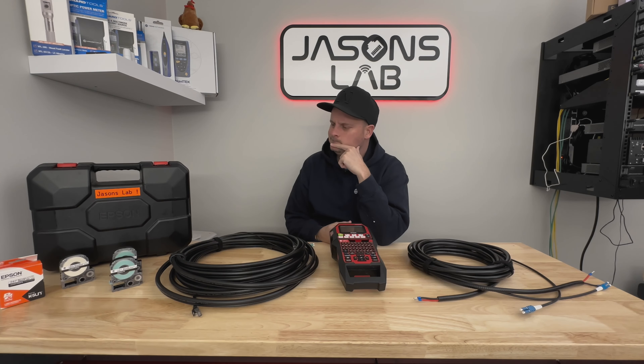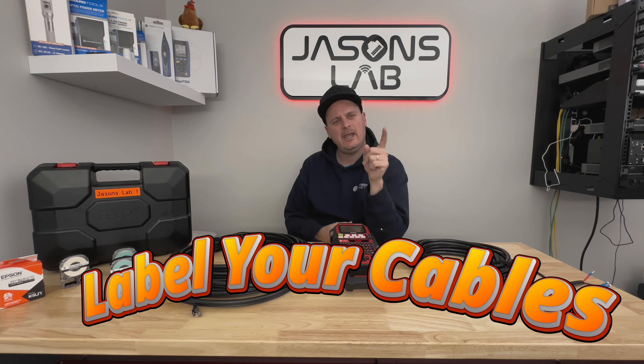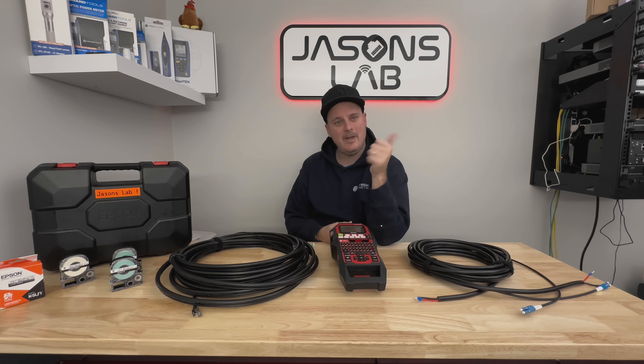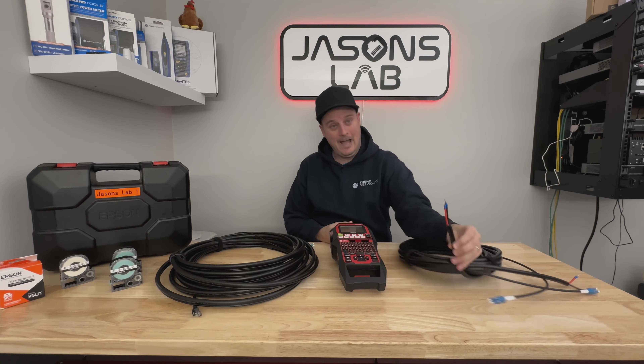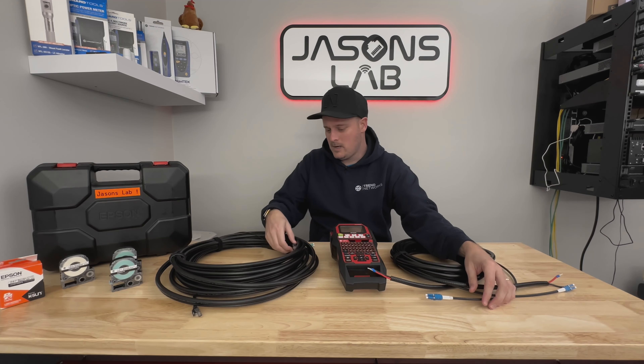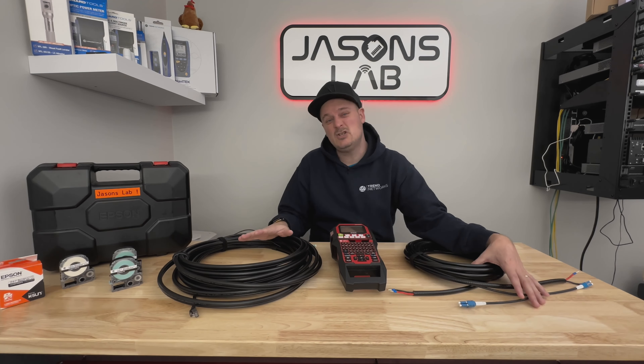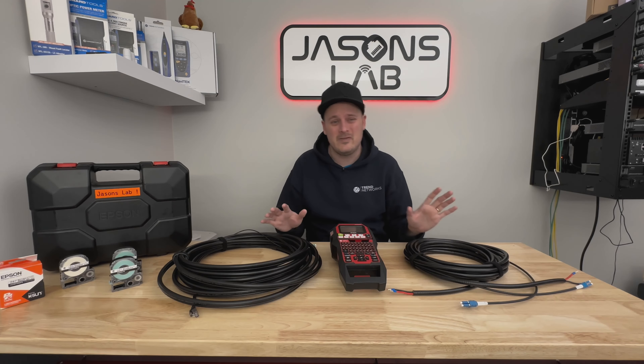The topic today — everybody says it in IT, everyone, even electrical. They all say label your cables. Have it be a patch panel, a power cable, fiber cable, or a shielded CAT6 cable. Everybody says label it, even if it's just a number so you can identify it on one end or the other.